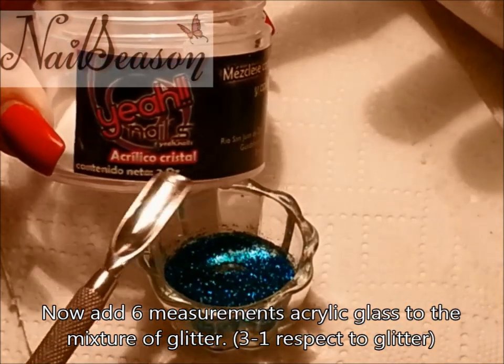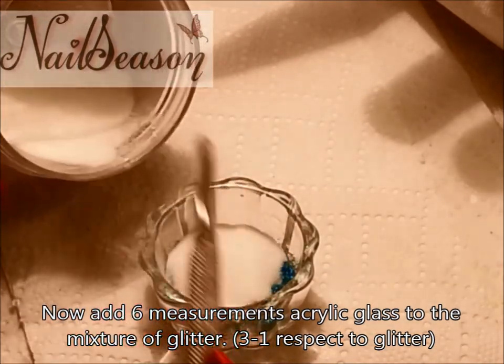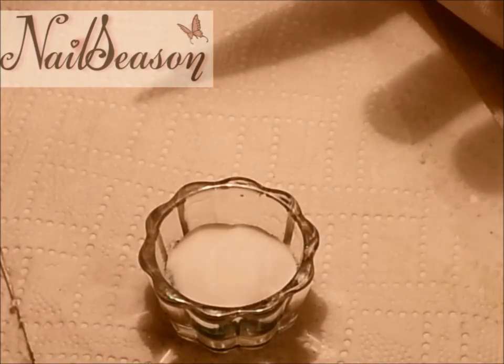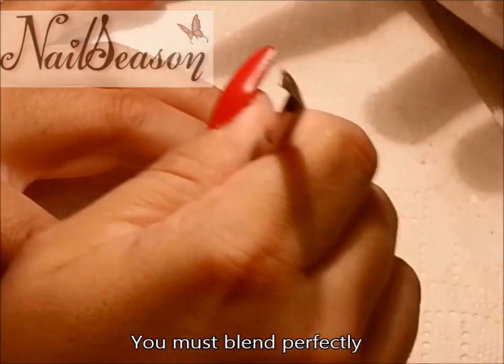Now add 6 measurements of acrylic glass to the mixture of glitter — 3 to 1 with respect to the glitter. You must blend perfectly.